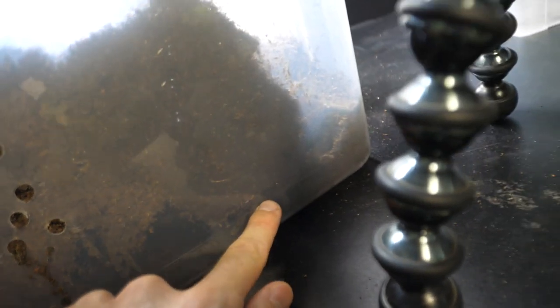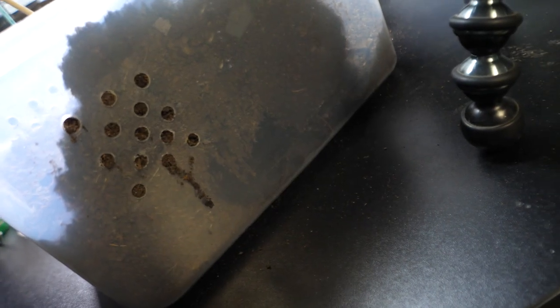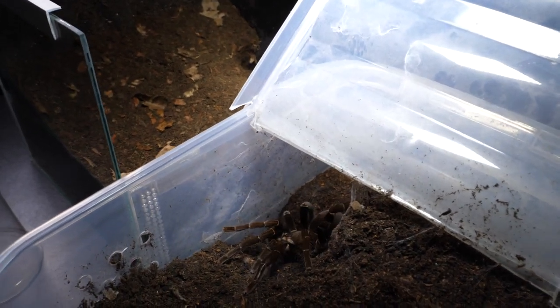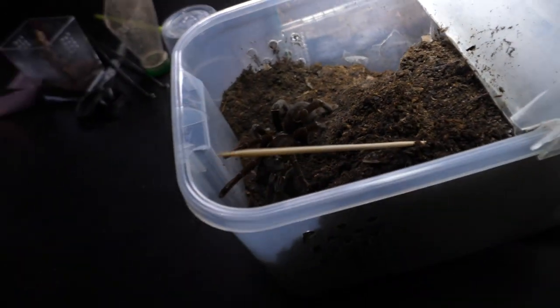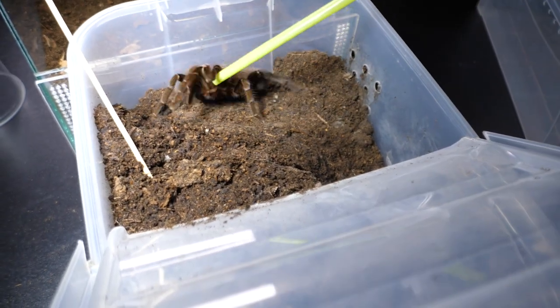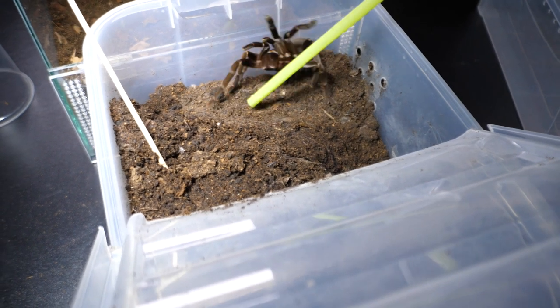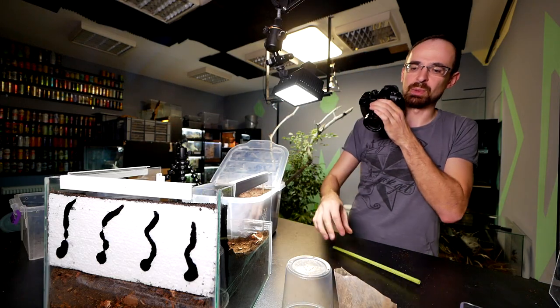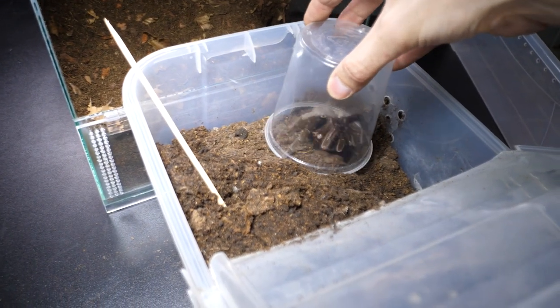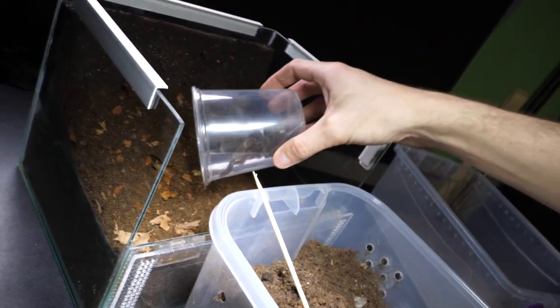Actually, we need to get the tarantula first. She's currently over here, so I'll use a poking stick and poke right there. Hey, sorry for the disturbance, but you're getting something nicer! Hello — oh she is gorgeous, I almost forgot how big she is. Okay, maybe you want to climb — actually let me just cup her. One hand action and then you just bring her over.